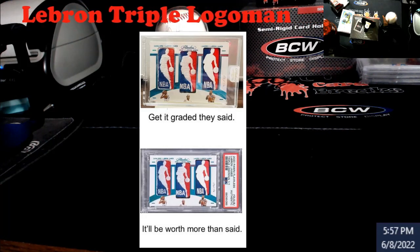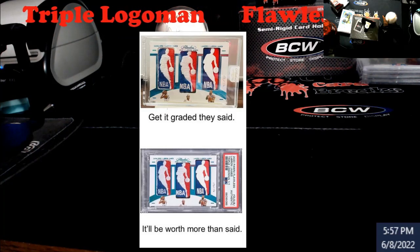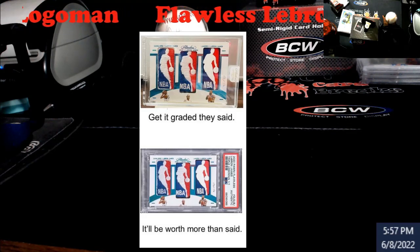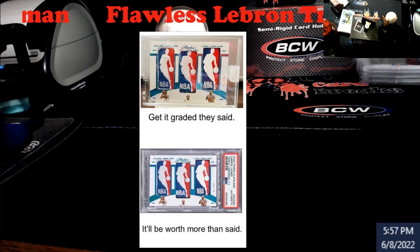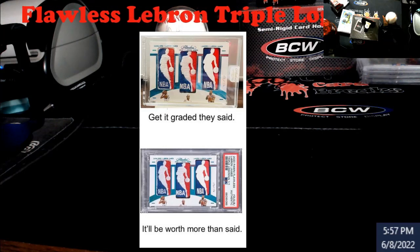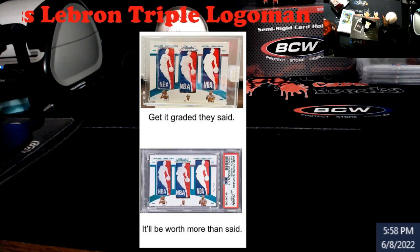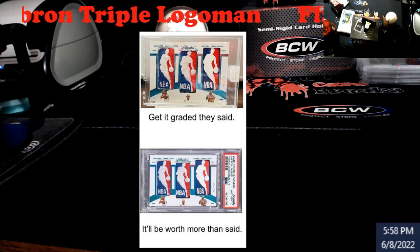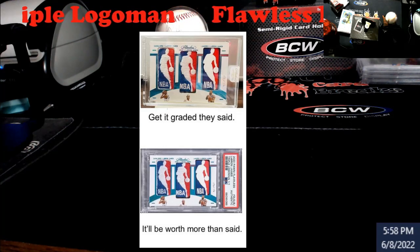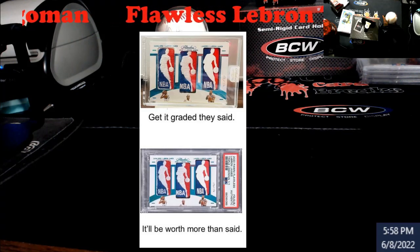I knew people were doing this with cut autos back around 2014, 2015, maybe 2016, and it just grew because people realized it was a good idea. I thought it was funny because people said 'get it graded, it'll be worth more' — well, sorry if you bought into that, you're wrong. Unless there were many of these, but this is the first one ever produced. It's a one-of-one triple logo man. To me, I don't think they did great justice on the positioning of all the patches, but that's me nitpicking.